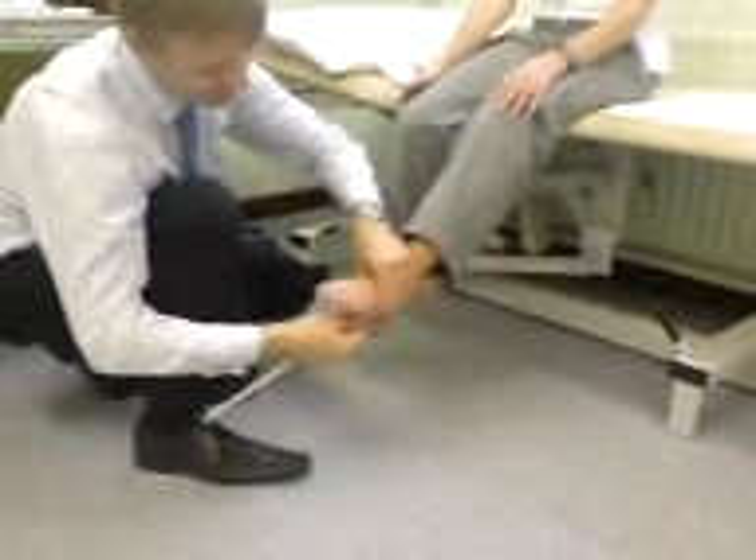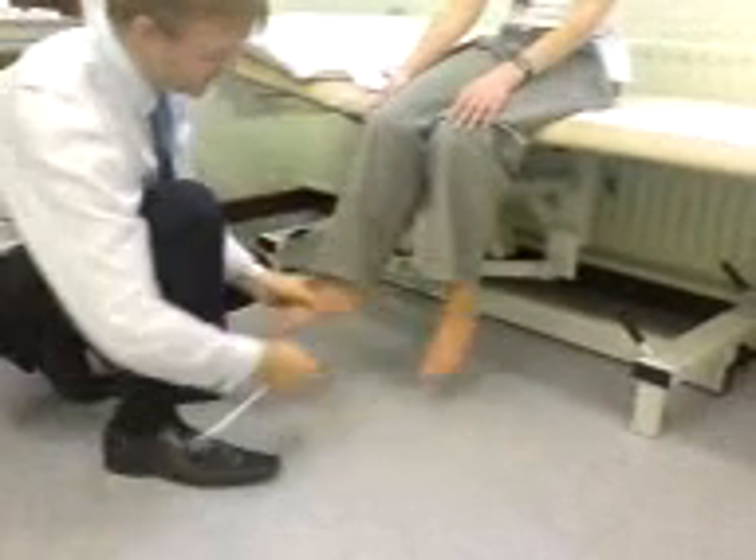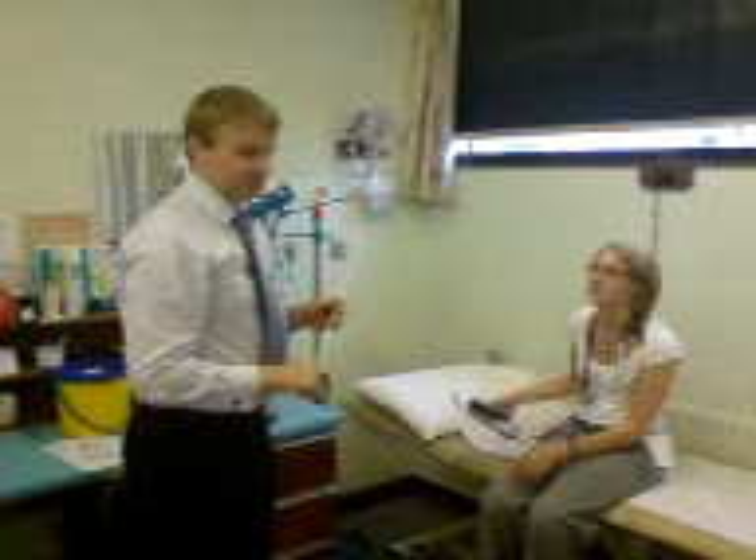Plantar response — stroke the lateral border of the foot. Nice flexion response there. Flexion response. That's Forb's quick neurological examination.